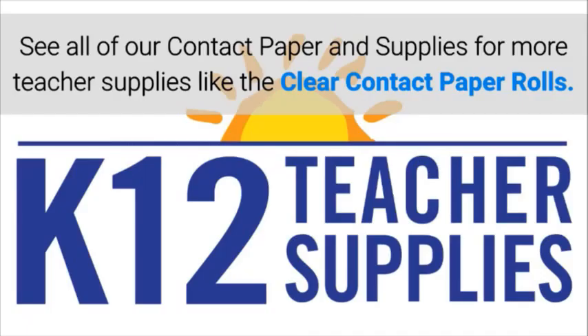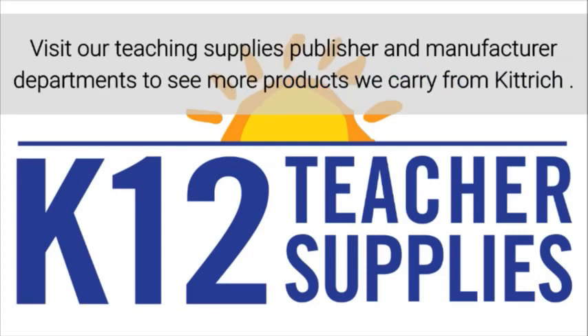See all of our contact paper and supplies for more teacher supplies like the clear contact paper rolls. Visit our teaching supplies and manufacturer departments to see more products we carry from KitRage.